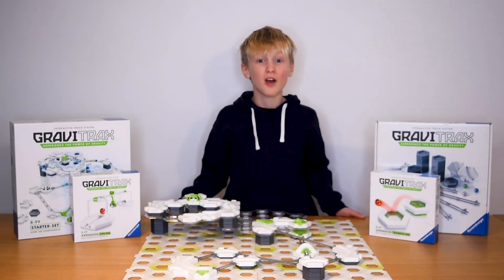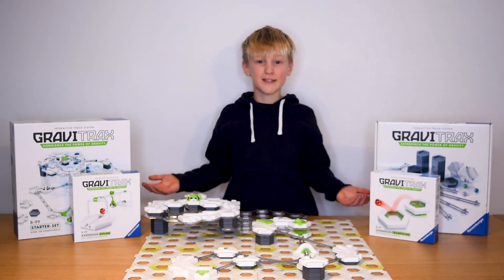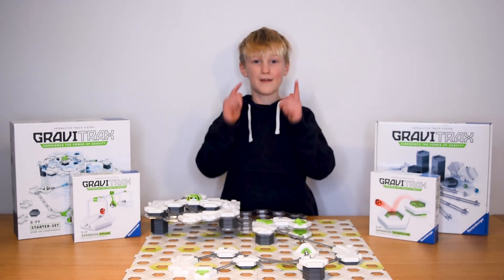Now what are you waiting for? Subscribe now to our Ravensburger YouTube channel so you never miss a cool new trick. Get your own GraviTraxx set now online on your favourite toy store. Take care!